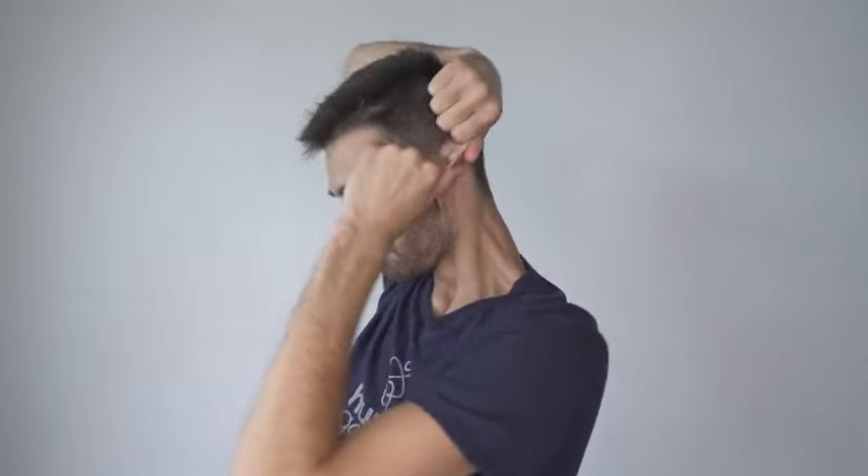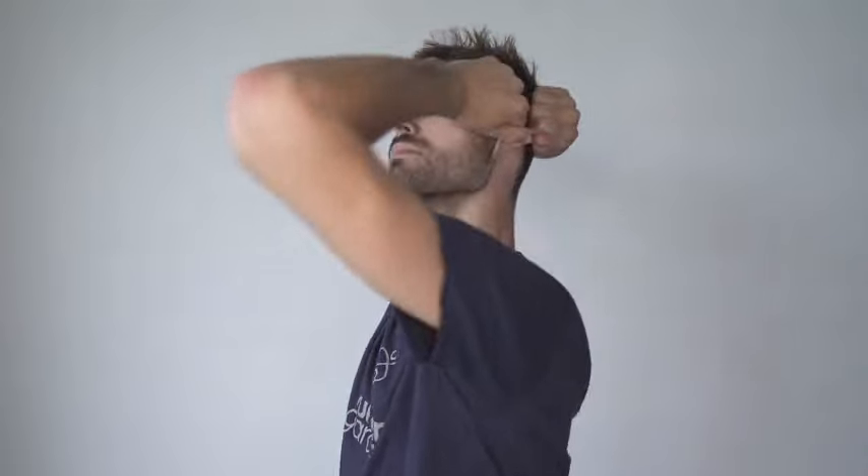Switch sides. Right hand, grab the top of your left ear. Left hand, grab the bottom of the ear. Pull the bottom forwards and the top backwards, twisting the ear as much as you can. Move around slowly and breathe in through the nose. Open your mouth a couple of times, and relax.